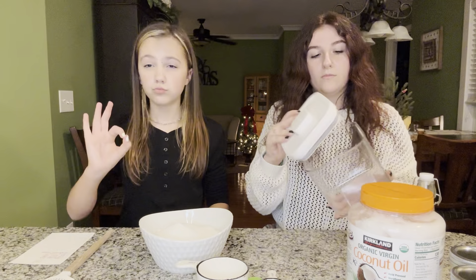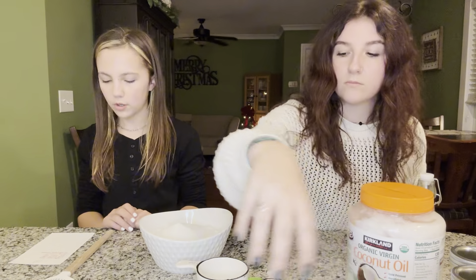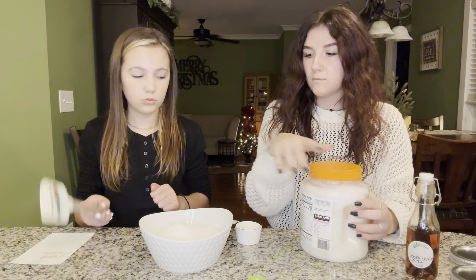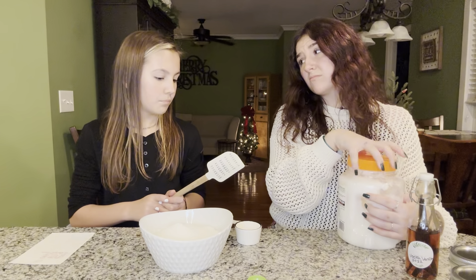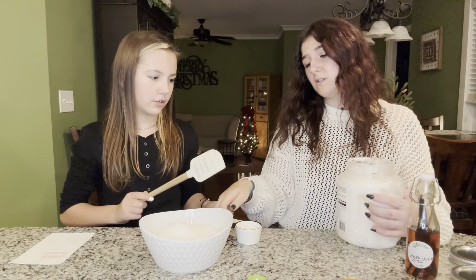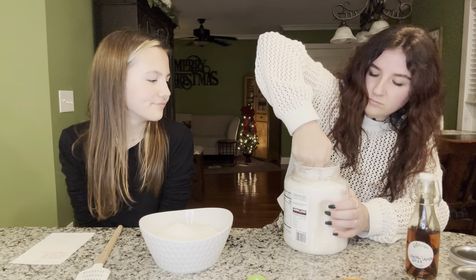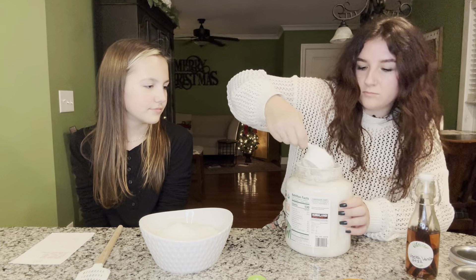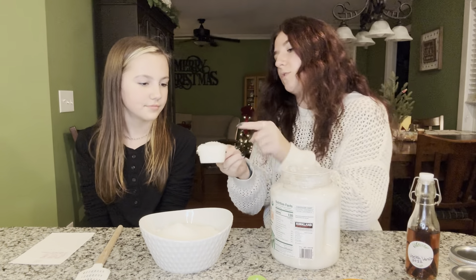Next is one half cup of coconut oil. We found it easier scooping it out this way — I'll try my luck. Got it! And then from here we'll scoop it out.